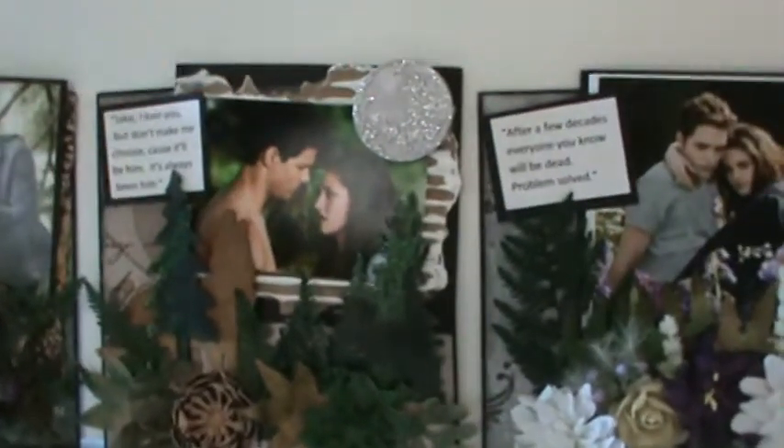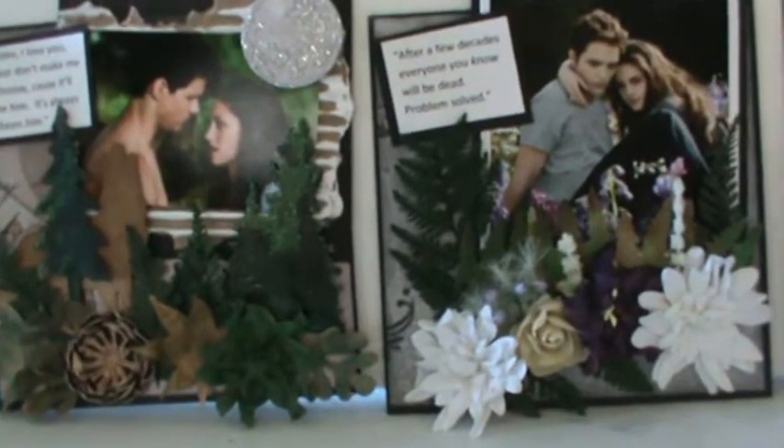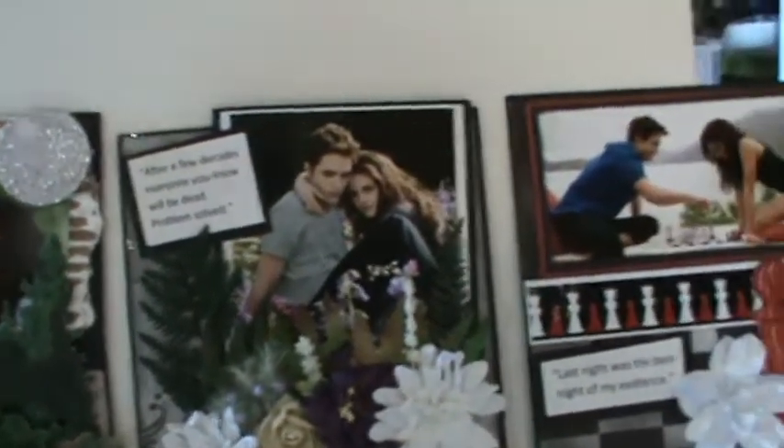Hi YouTubers, this is Nancy and I'm telling you about another swap I have going that I'm hosting over at Craft Happens for the month of October. This is going to be a Twilight six by six wall art swap.